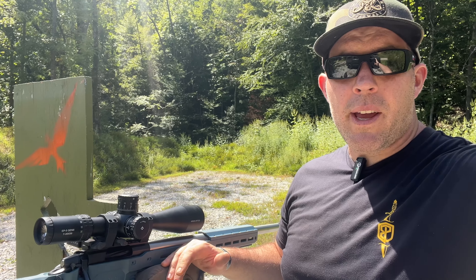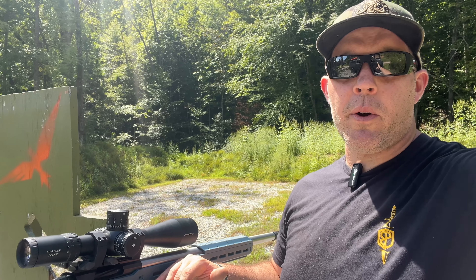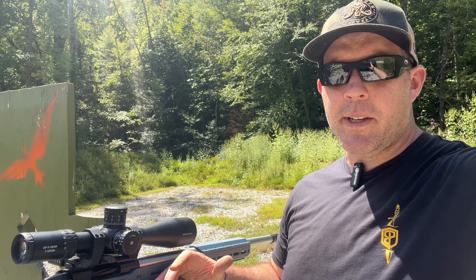A couple of small gripes: the parallax indicator — seeing exactly where it is. I'm going to have to put a little white out there to quickly index the parallax. You can also look through the scope and get it focused that way. Overall, if you're looking to get into long-range shooting, doing a budget build, or need a loaner scope or a backup, I think this is a really solid option.